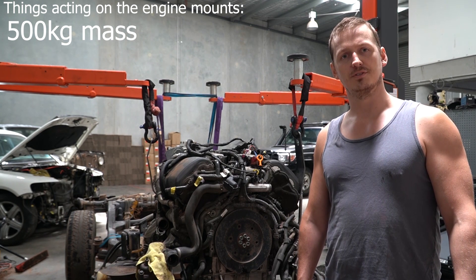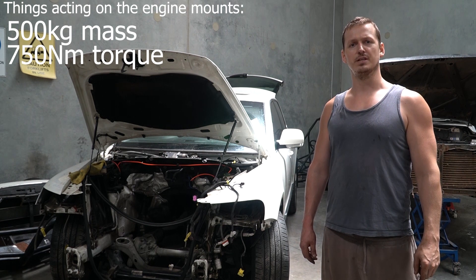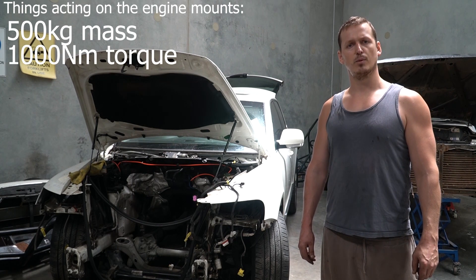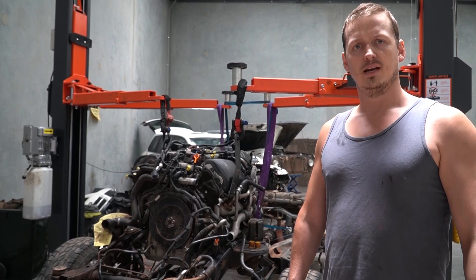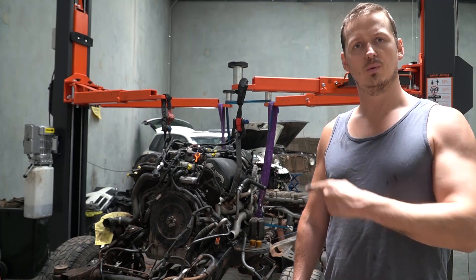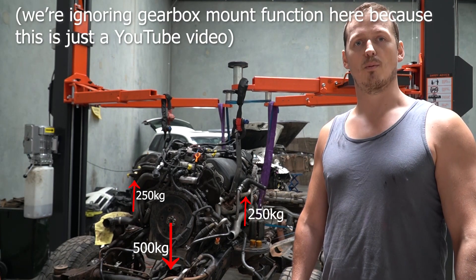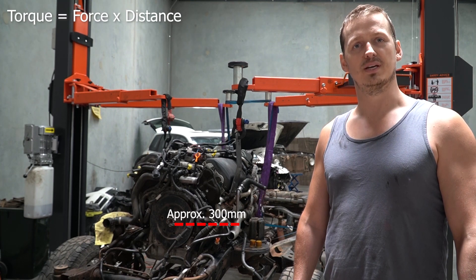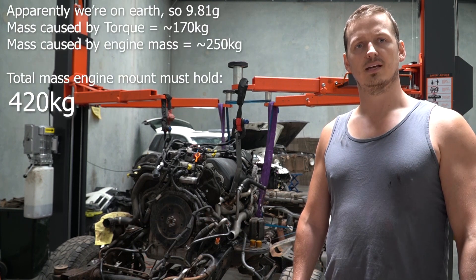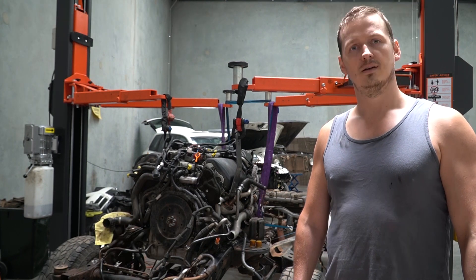Using this information, we can do some maths. This car when it has an engine supposedly makes 750 newton meters at the wheels. If we overestimate and round up, we can call that 1000 newton meters at the crank. Knowing both the torque and the engine weight, we can assume that's divided between the two engine mounts. Adding the forces exerted at maximum torque and dividing by two gives us the very minimum that each engine mount needs to withstand to cope with the power.